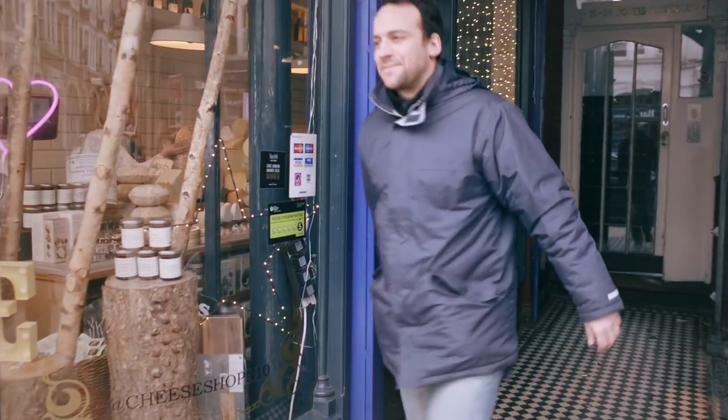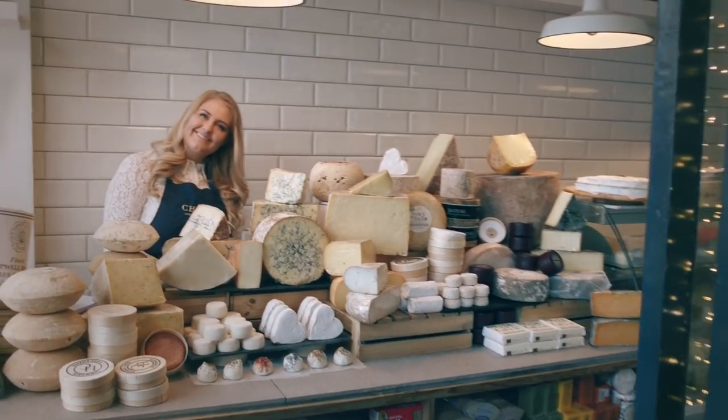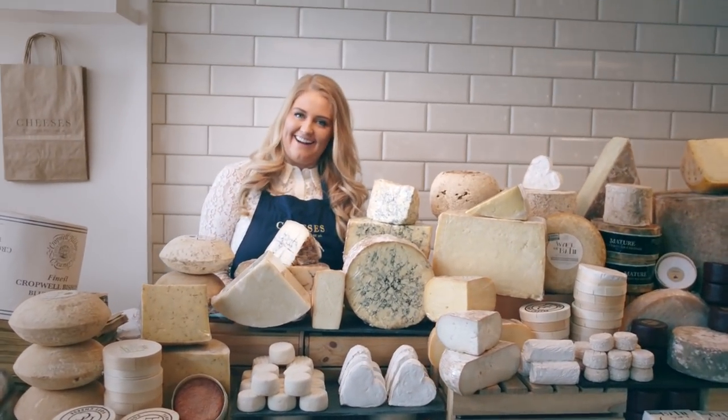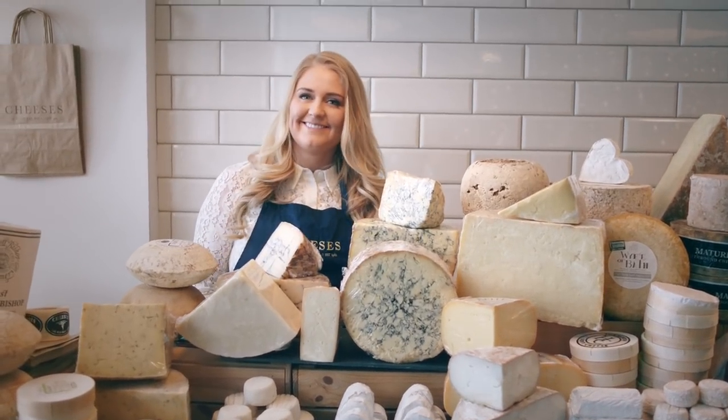So today we're going to meet Morgan, an award-winning cheesemonger, the Brioncée of selfies, and she's going to tell us a little bit more. Hello Morgan. Hi Sam. How's it going? It's good, it's been nice and busy in here today. Good.